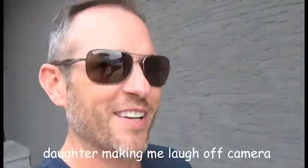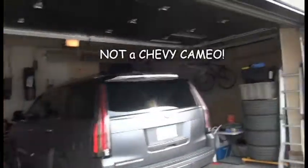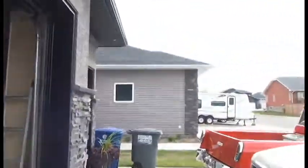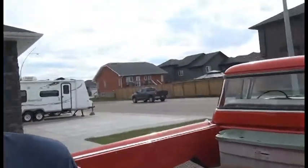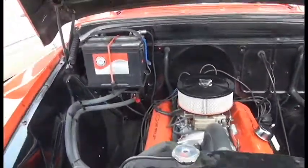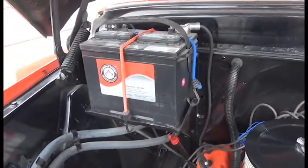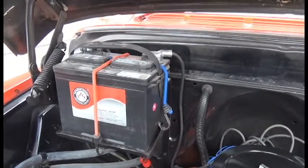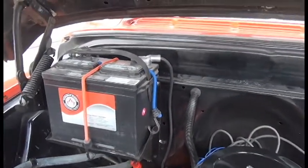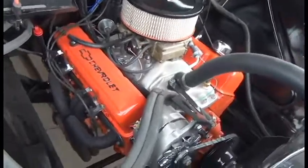Hey everyone, welcome to the channel. We're going to take out my Cameo for a little spin. Underneath the hood we've got the battery that was in it when I picked it up — it's probably at least 12 or 15 years old — still works, so I'm gonna leave that in there for the little bit that I drive it.